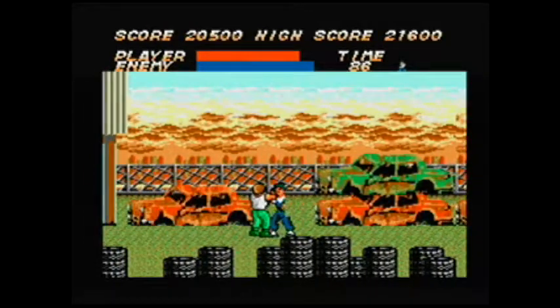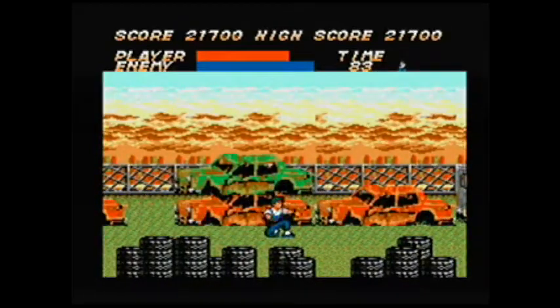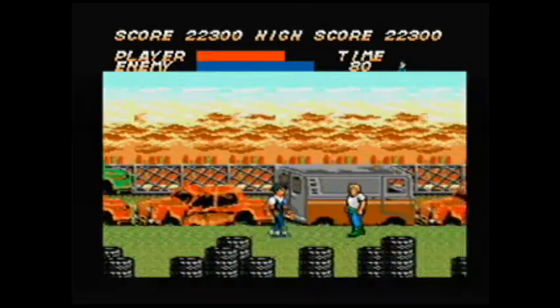Here comes another enemy. As you can see, they're just walking up to me. I'm pressing the button to hit them and they're still walking up, absorbing my attacks. I can't do anything — I'm trying to jump. The hit detection is really what hurts this game.